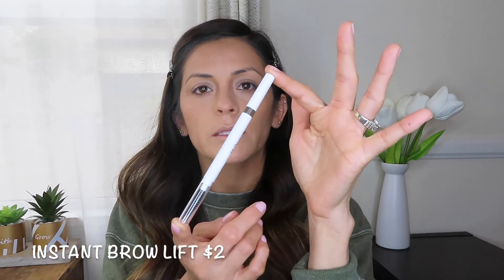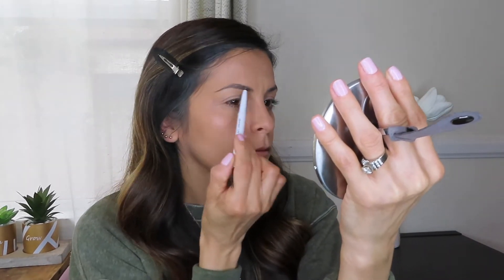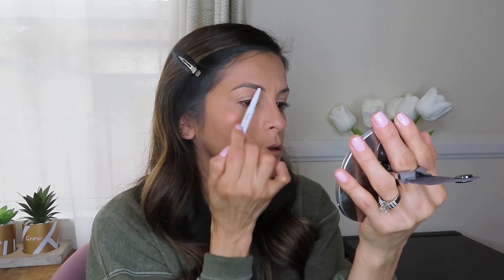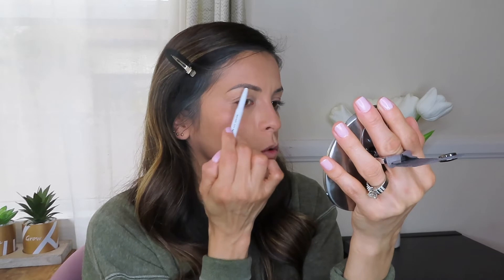For eyebrows I will be using the Instant Brow Lift, which comes with a spoolie on one end and the product on the other. I'll go in with the pencil to define my shape, using a very light hand — just very lightly swiping the pencil onto my brows. The product is very creamy and the color shows up right away. To finish off the brow I'll be going in with the Clear Brow Gel, using it to comb my brows in the direction they grow.